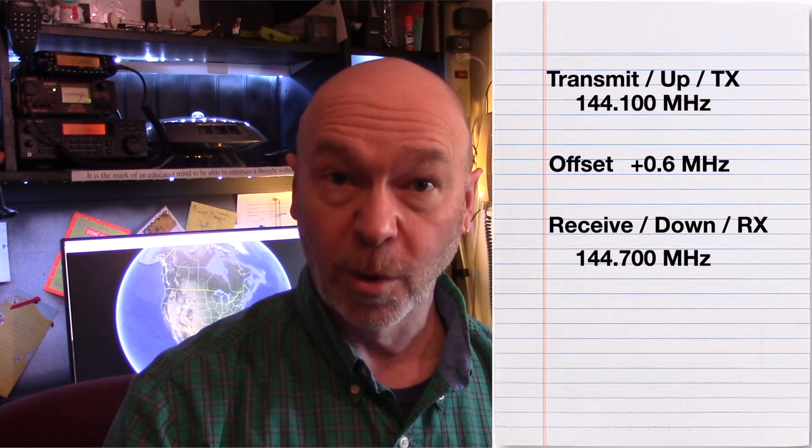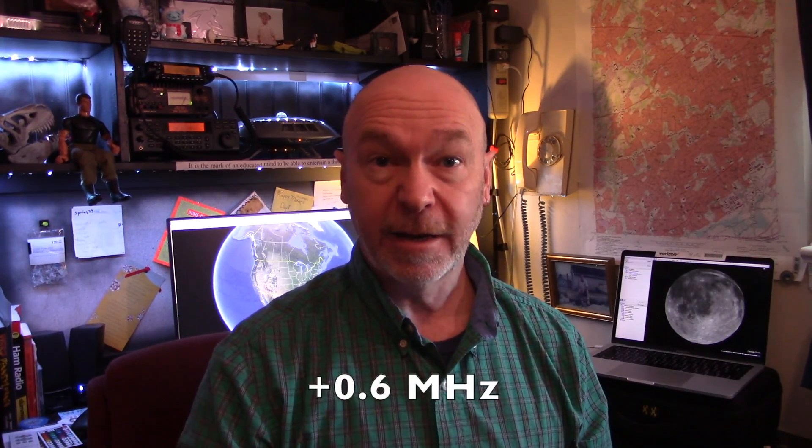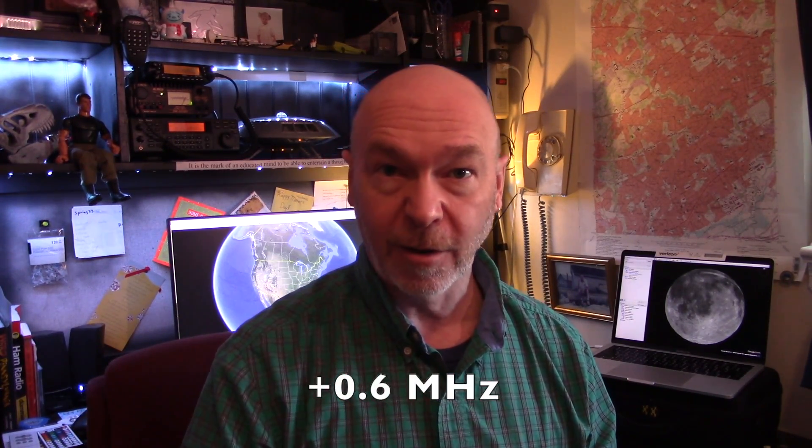So what does that mean? It means that you can transmit to the repeater at 144.100 megahertz — that is the TX or up frequency. The repeater will instantly retransmit your signal at 144.7 megahertz — that is the down frequency or RX frequency. The difference between the TX and RX frequency is 0.6 megahertz, and it's a plus 0.6 megahertz.